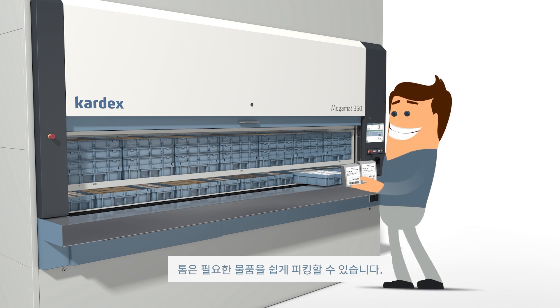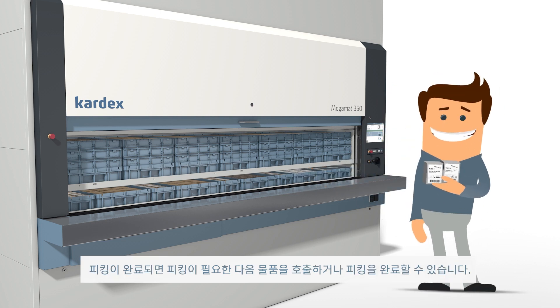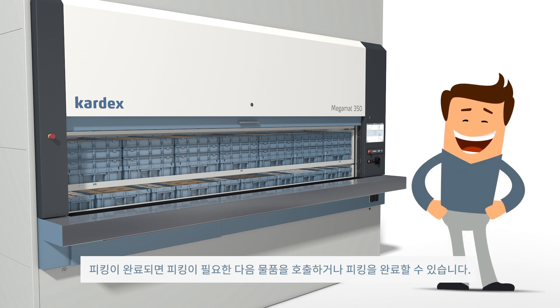Tom can now pick his items. Once the pick is complete, he can request another item or finalize his picking process.